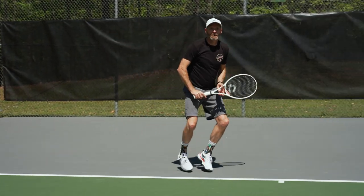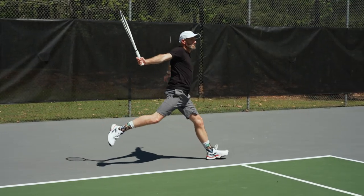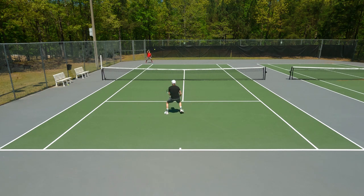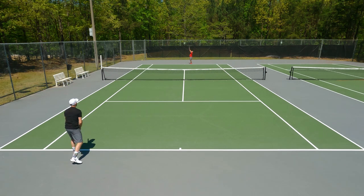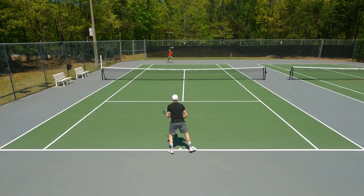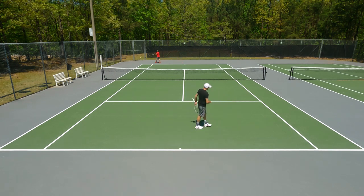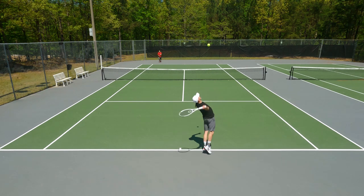I'm hitting a lower trajectory ball than I would out of the open string pattern, but I'm getting nice dive and nice control going into the court. I'm getting plenty of feel in my flat shot so I feel like I can judge the depth of those. And when I'm at net punching away my volleys, I also feel like I'm getting good placement there. It's still a very powerful racket with lots of pace on my first serves. When I'm driving the backhand, I'm still getting a lot of drive through the court. I feel like I'm hitting a nice penetrating ball, but definitely able to control the depth a lot better. It's a racket I've really enjoyed playtesting.